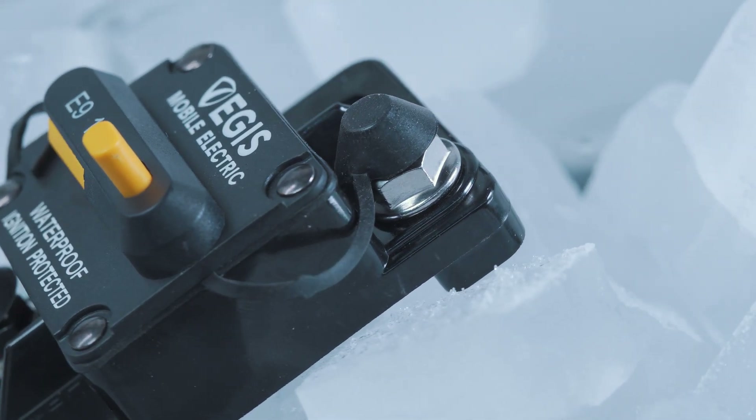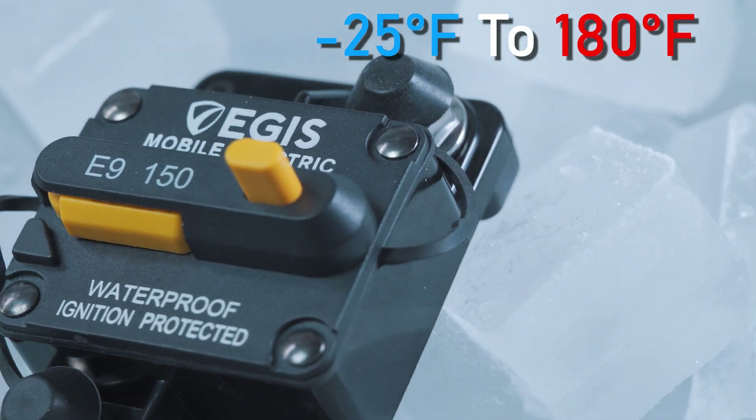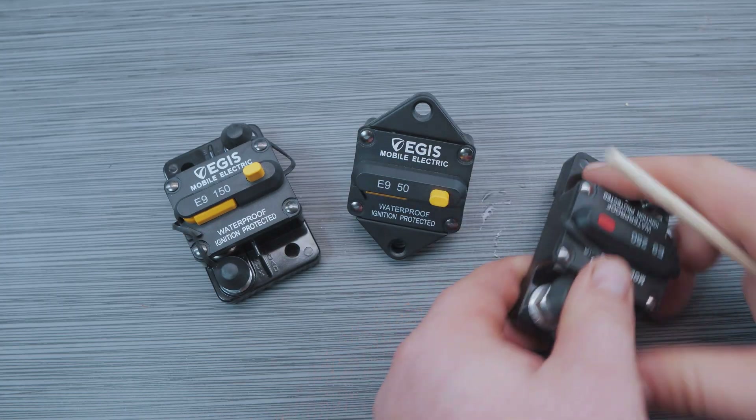These devices can operate between negative 25 degrees Fahrenheit and 180 degrees Fahrenheit, so they are great for operating in harsh conditions. Both models have two mounting holes that measure about 7 millimeters and can be mounted with either 1/4-20 or M6 bolt sizes.